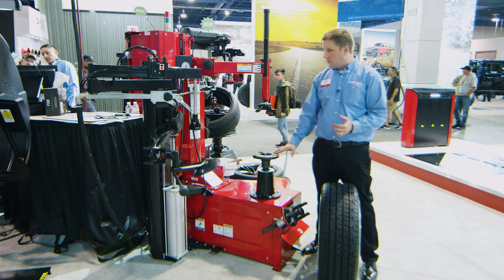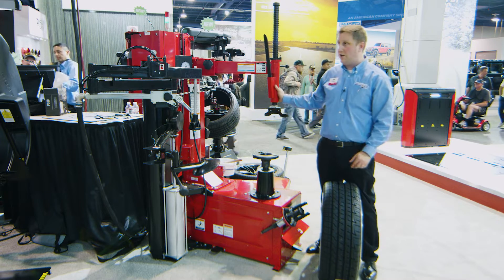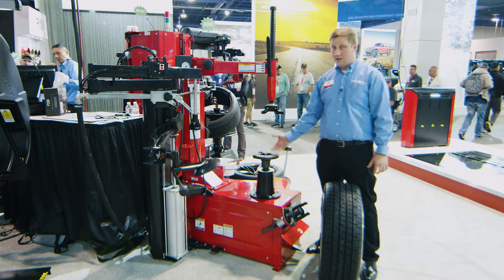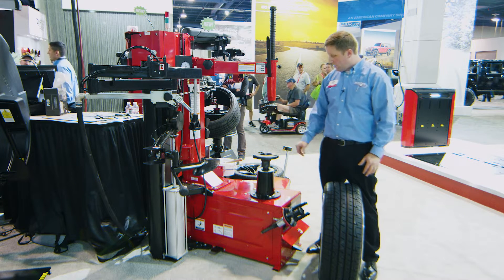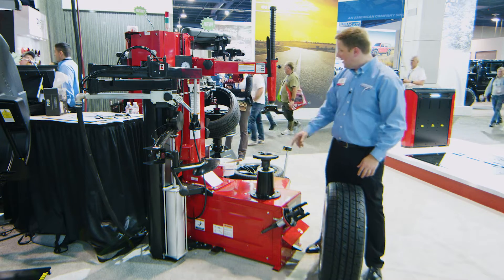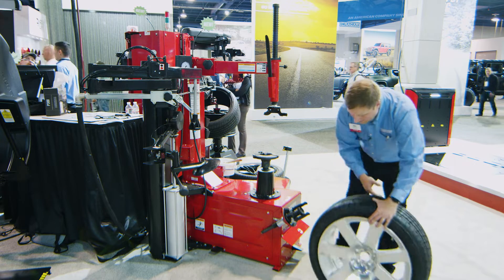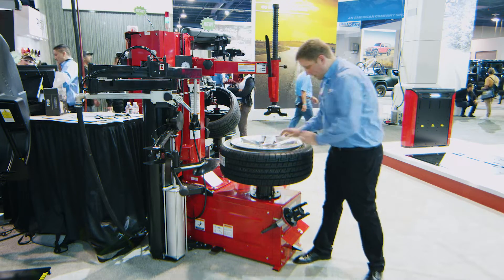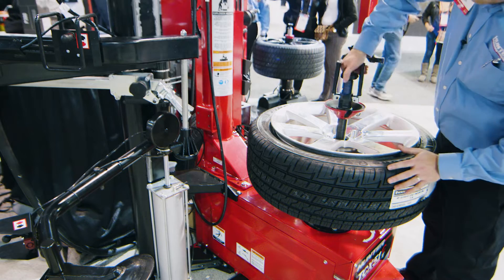This is a brand new machine for Hunter. It's basically a standard swing arm style tire changer that everybody is familiar with. With the center clamp design though, that center clamp is going to get you the maximum amount of wheel protection. Nothing is going to touch that wheel that doesn't already touch it on a car, so you're going to get no slip and maximum wheel protection. But it has the operation of a basic swing arm changer, so you've got a lot of wheel protection and simple operation for that tire changer traditionalist that's going to be familiar with.